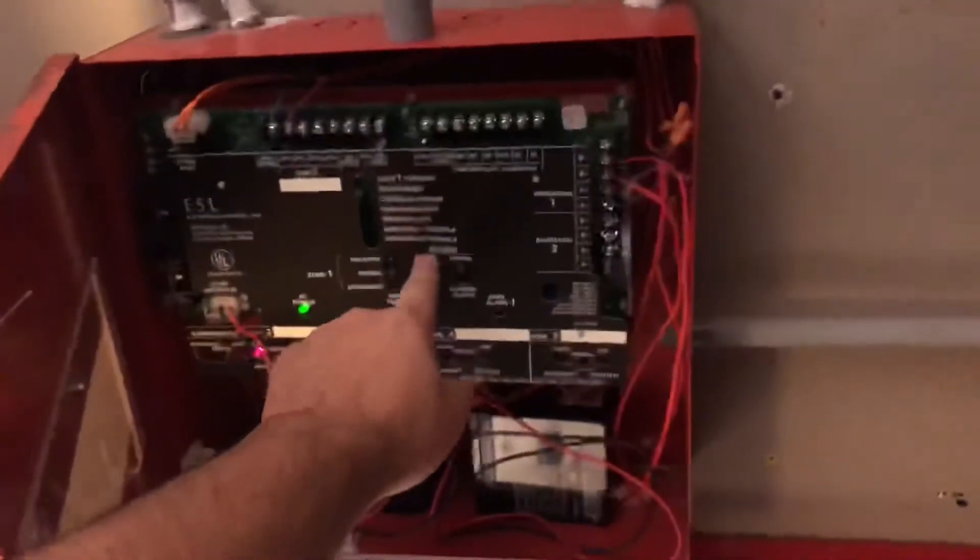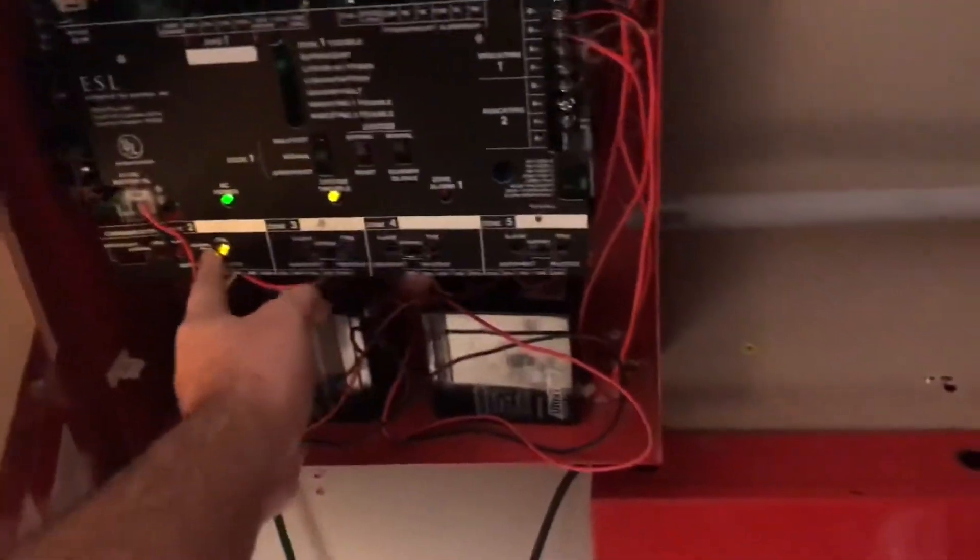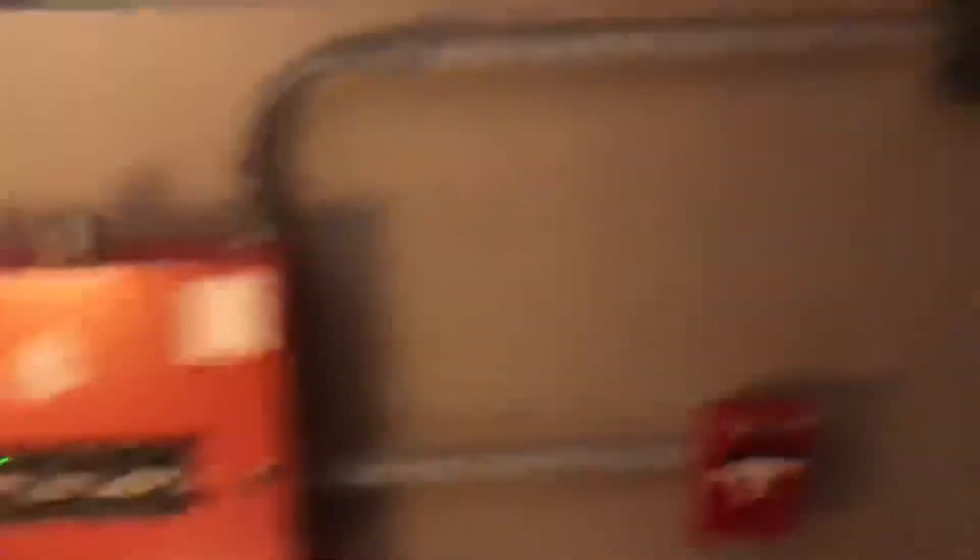And you can tell the panel is silenced. I reset the pull station already, so we're going to go ahead and reset it. And there you have it, folks. Thank you all for watching. See you all in the next video. Peace.